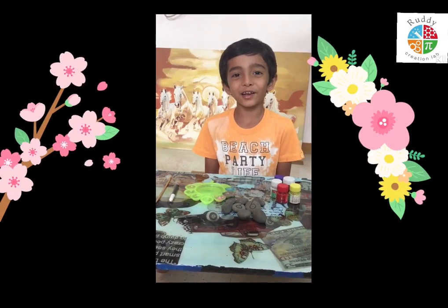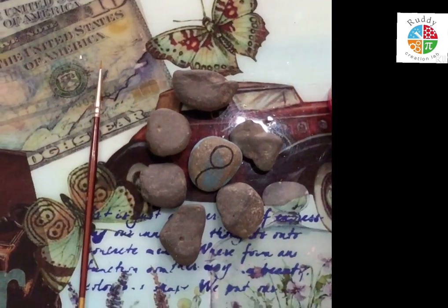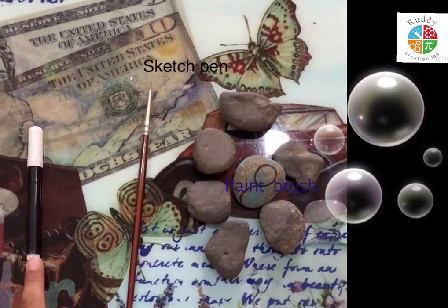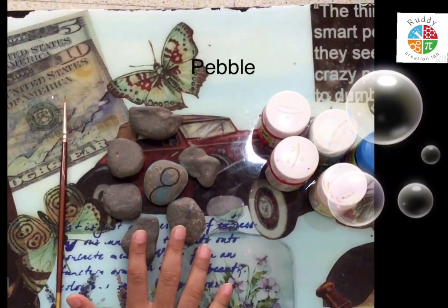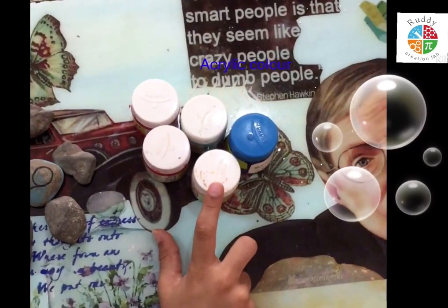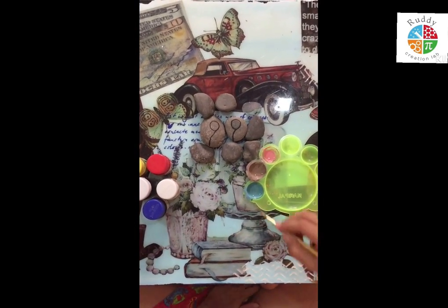Welcome to this creation lab. Today I am making paper line. For this we require sketch pen, paper, and acrylic color. Now I am starting to make paper line.